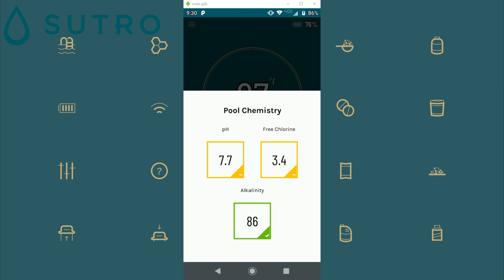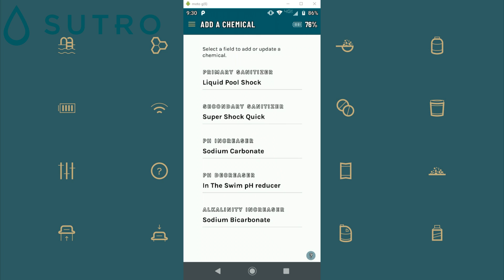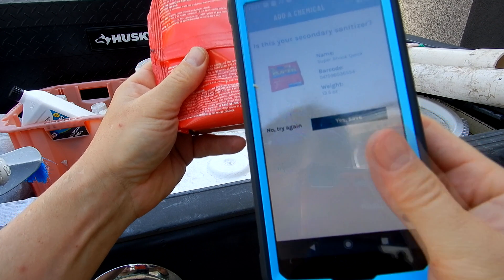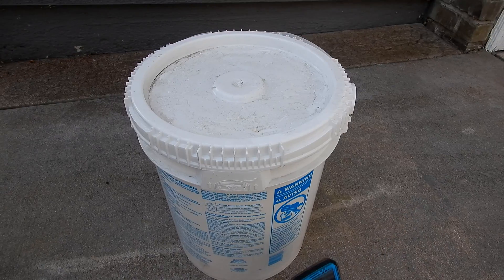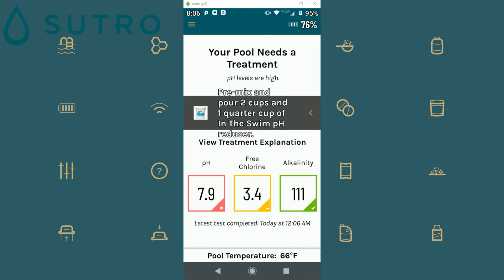One really cool feature of the app is that you can scan in the chemicals you currently use. Currently they have over 2,000 barcodes in their system. You would enter in the chemicals you use to shock your pool — I entered in liquid chlorine manually, but I scanned in a bag of shock using the barcode. You would also add what you use to lower or raise your pH. For the pH reducer, I scanned in my In The Swim dry acid. When the chemistry is out of balance, it'll give you a dosage recommendation based on the chemicals you selected. Right here you can see it wants me to add liquid chlorine, and when the pH is out of balance it wants me to add the dry acid I scanned in.